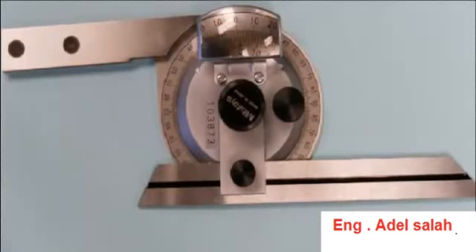This is a universal bevel protractor, often referred to as a vernier protractor, and its purpose is to measure angles. There are several different parts to this universal bevel protractor.